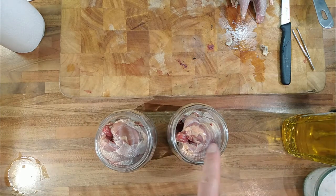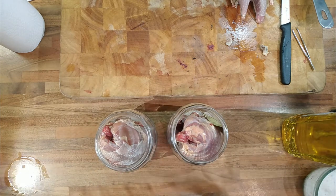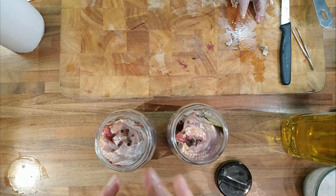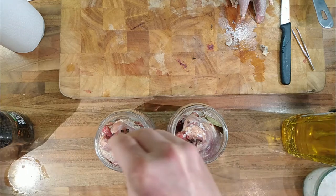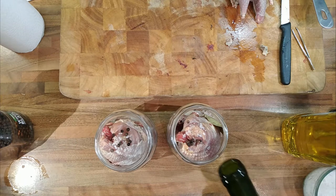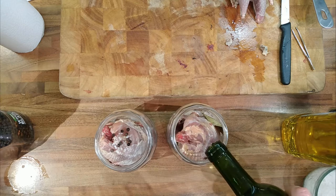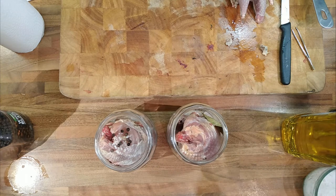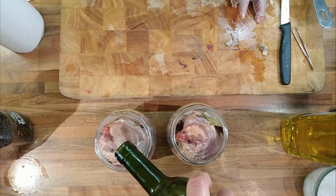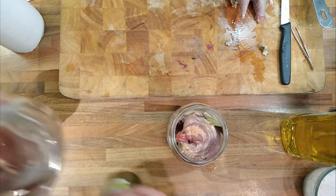Now for the jars. This one is going to be the Spanish one — Spanish preserved partridges. So a bay leaf, a little bit of salt, and then whole peppercorns. I might as well put some peppercorns in with the confit one as well, and a little bit of salt. I'm not going to use vinegar — I've got some cheap white wine that might as well get used up. I'll put some white wine in with the other jar as well.